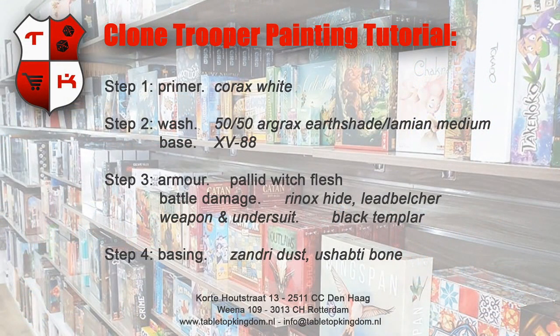Let's go to the paint list we're going to use. First off we're going to spray our miniature completely white — we already sprayed them because it's not so exciting to see that. The second step we'll be applying some washes and paint to the base. Then we're going to repaint the armor a little bit where we messed up, do some battle damage, and do the undersuit and the gun. For the last step we're going to dry brush the bases a little bit and your miniature is done in a couple of minutes.